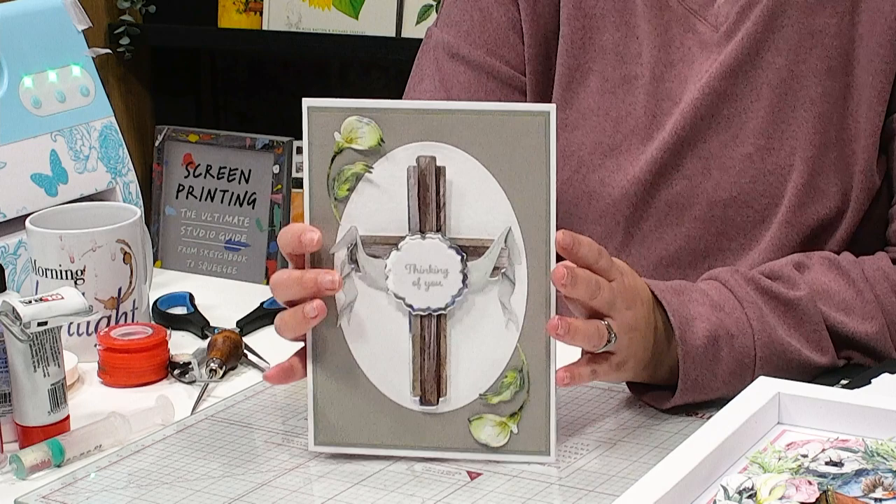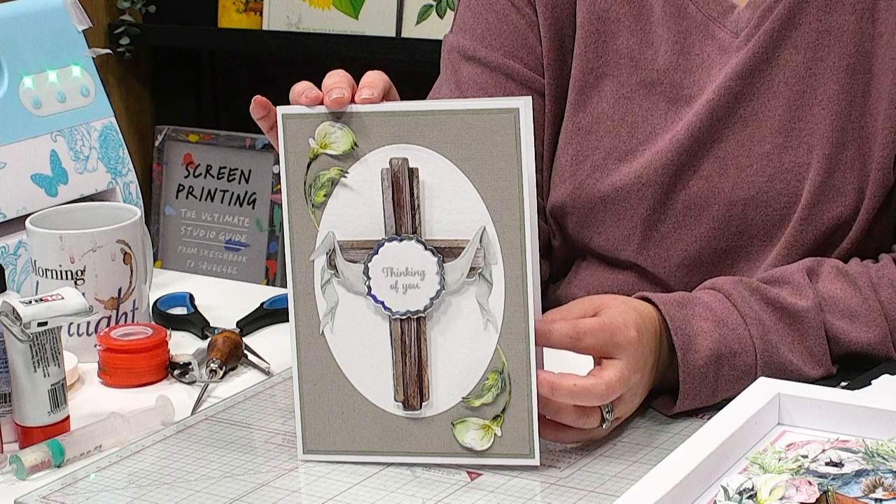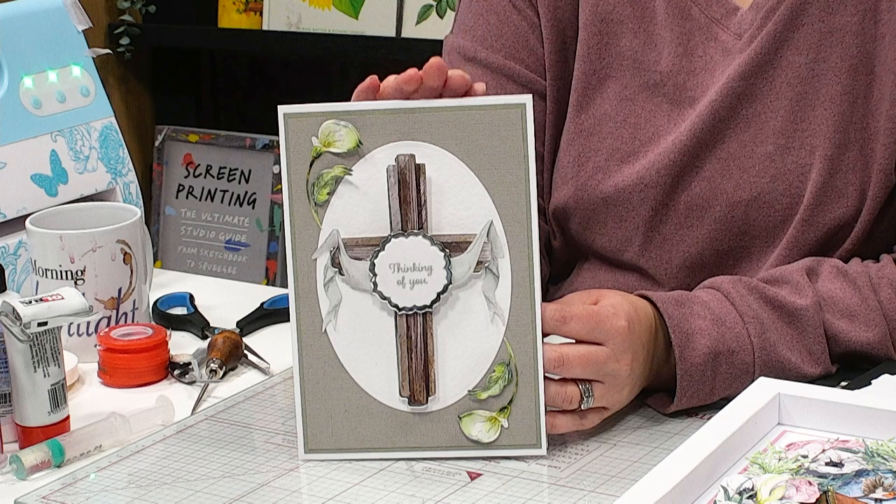If you're thinking more of sympathy cards and things like that, what about something like this? Really pared back, clean and simple, but bringing such a comfort at times when it's needed. A little sentiment to the centre there from your stash — 'thinking of you' — just a beautiful, beautiful card.